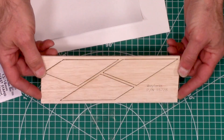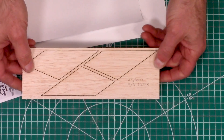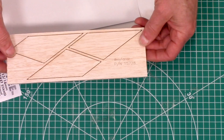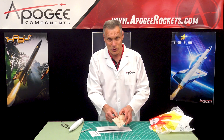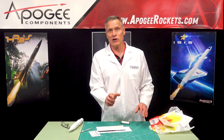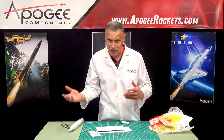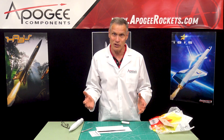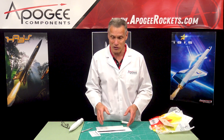This here is the balsa fin sheet and I can see from the thickness this is one eighth inch thick. It's also laser-cut balsa with the name of the kit and the part number etched onto it, so if you break a fin you know which one to reorder. These fins are so thick that they're going to stay on the tube better because there's more gluing surface area. We also made a video at Apogee Components on how to put on fin fillets — if you make a good fin fillet, your fins will stay on a long time.